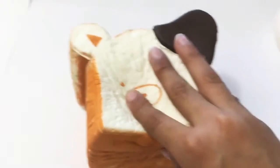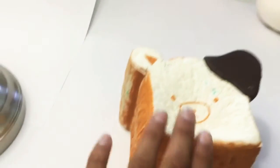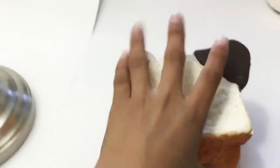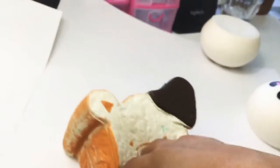I also use one hand to film because I have to use the other one to hold up the camera and the other one to do the video. So if you see one hand, that's just me because I had to use one hand. I can try to use two hands but it won't work out, but I actually have two hands here.